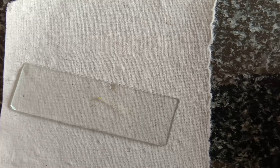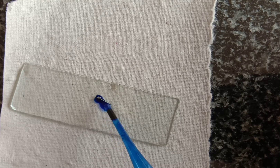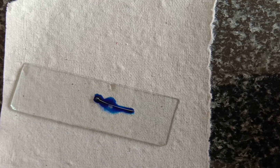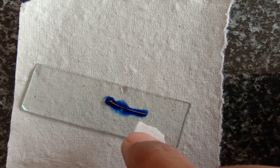Now add one to two drops of methylene blue or cotton blue stain on that with the help of a dropper. To remove the excess stain, you can wash it with water or use the blotting paper like this — using blotting paper you can remove the excess stain.